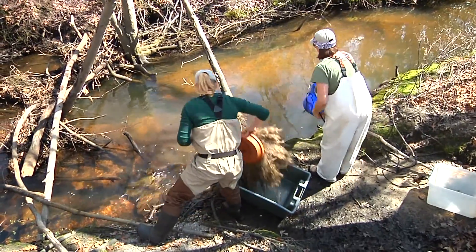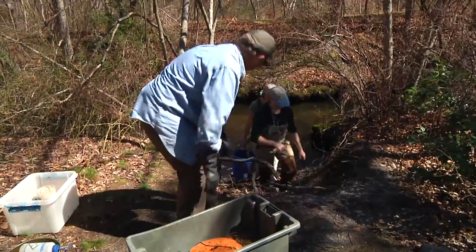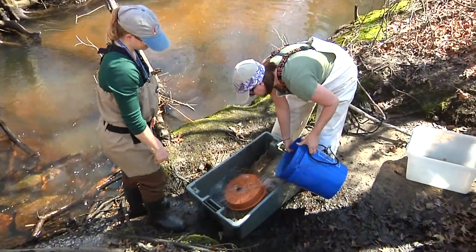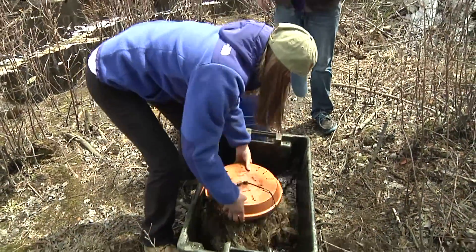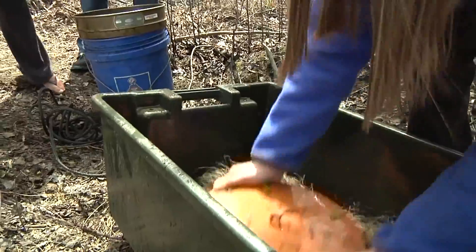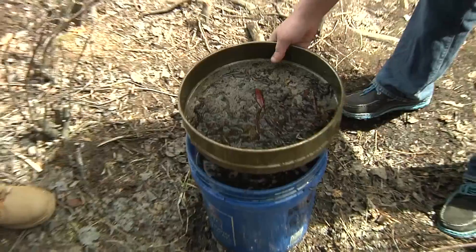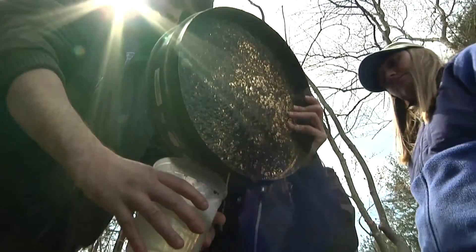Right now what we're doing is we've retrieved this eel collector from the water, and now we're placing it in a bucket of water and shaking it out to see if we have any eels in it. And then once we've done that, we're going to strain the water through our sieve. Because we did get some eels, we're just going to put them into this bucket.